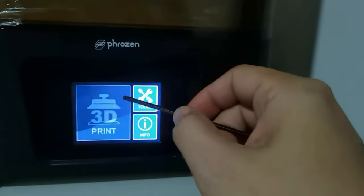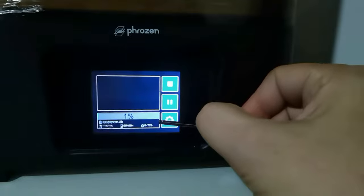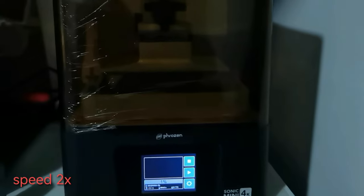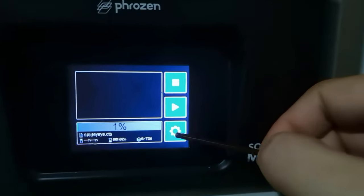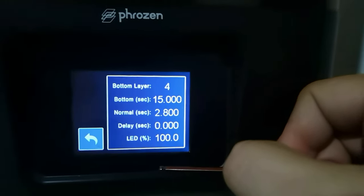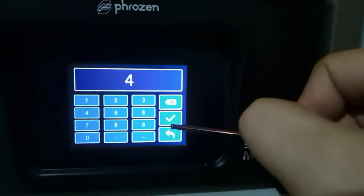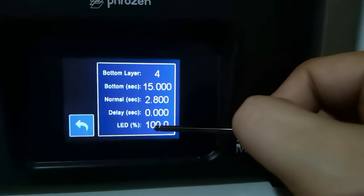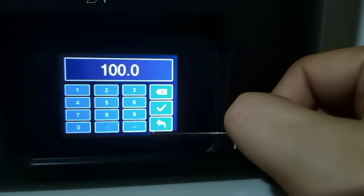Let me show you how to adjust your exposure and settings directly on your printer. Select the file that you want to print, then press pause and wait for the build plate to go all the way down, move out, and stop. Now that the printer is paused, click the gear icon and you can adjust the exposure. On the Sonic Mini 4K, you can change the bottom layers, bottom exposure, normal layer exposure, the delay, and the light intensity — the LED.